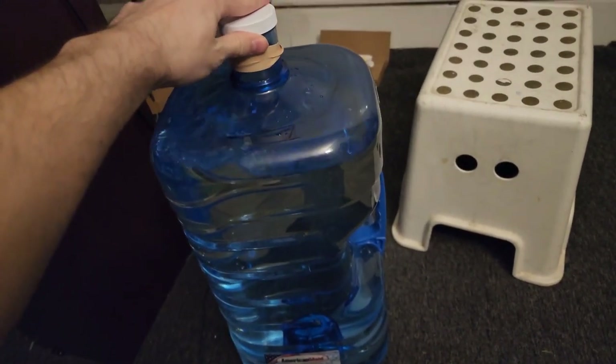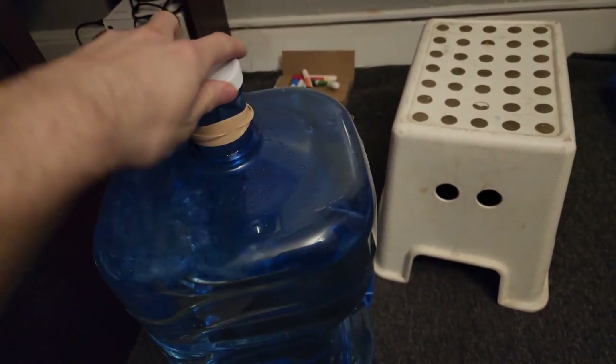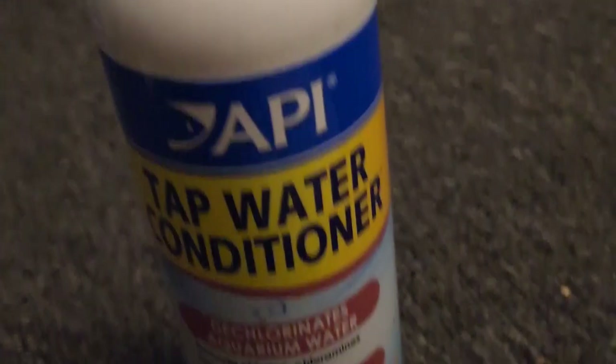Here I have a big bottle — it's five gallons. This is what I use for water changes. I filled it with that same chlorine tap water, and now I'm going to put five drops into that five-gallon bottle.